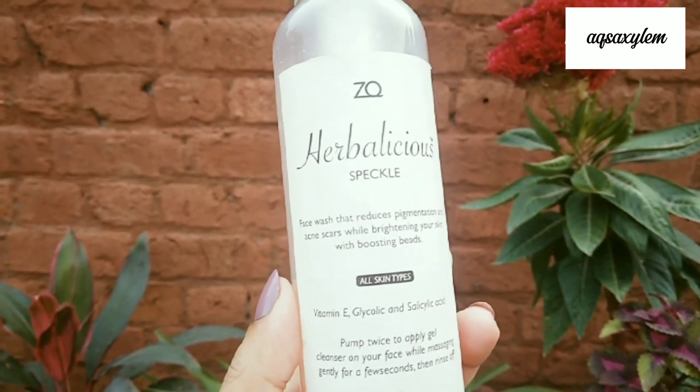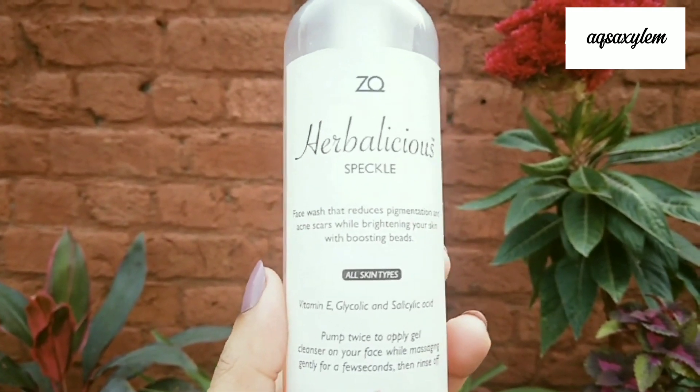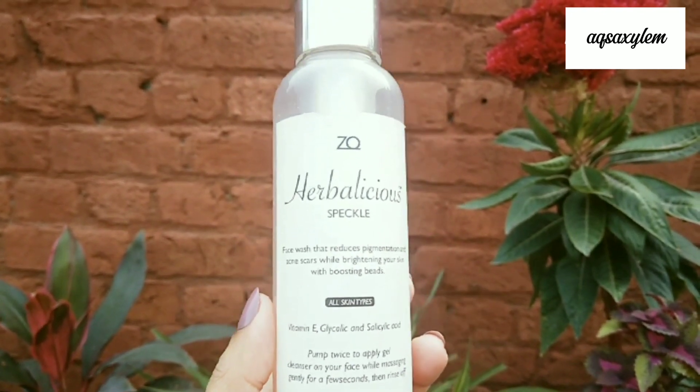AHAs and BHAs go into deeper skin layers for cleansing, but they can also dry your skin. That's why Vitamin E is included — it's a moisturizing ingredient that counteracts the drying effect and keeps your skin hydrated.